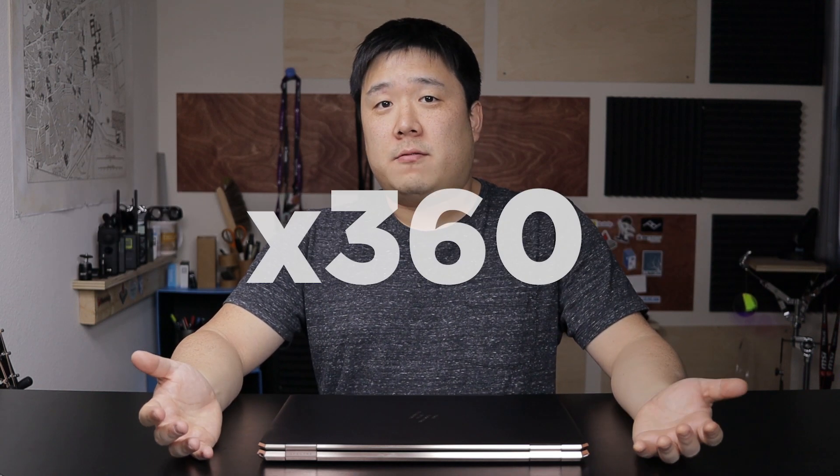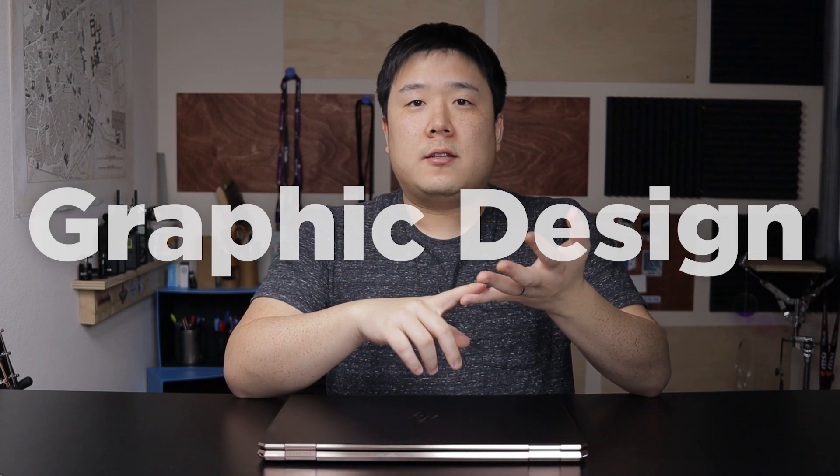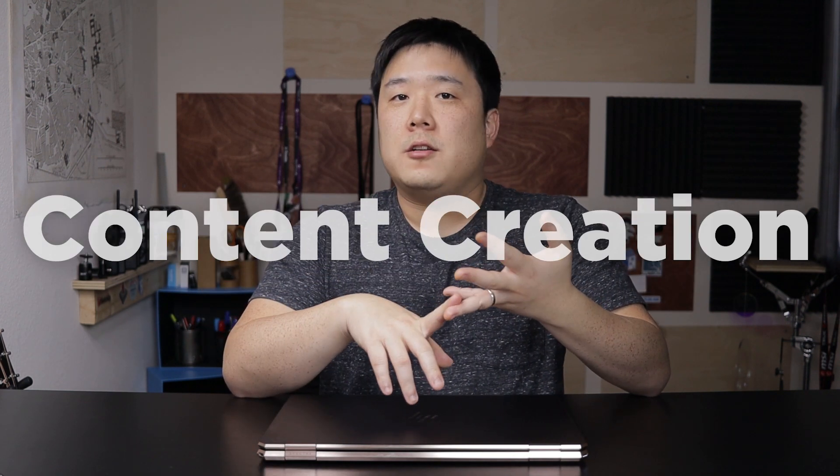Hey, it's Joseph here. I have recently unboxed the HP Spectre X360 that was sent by Computer Upgrade King. This is a follow-up video of that, so please check that out if you haven't already. Today I want to put this laptop against my typical architectural workflows. Architectural workflow is quite close to all tasks done for the AEC industry in general, but also inclusive of graphic design and some content creation as well.